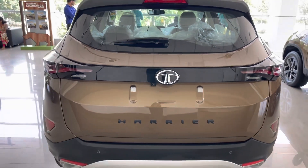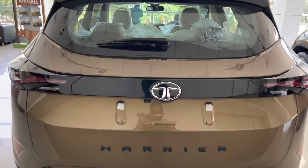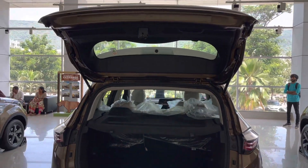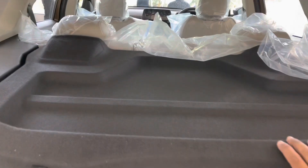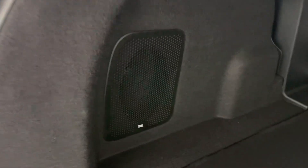This is the reverse camera placement and it comes with adaptive guidelines. The tailgate can be opened using the key fob or by pressing a button. The boot carrying capacity is 425 liters, which can be further enhanced to a massive 810 liters with the rear seats folded. It also gets a rear parcel tray. The Harrier is equipped with a JBL sound system and this is the subwoofer placement.